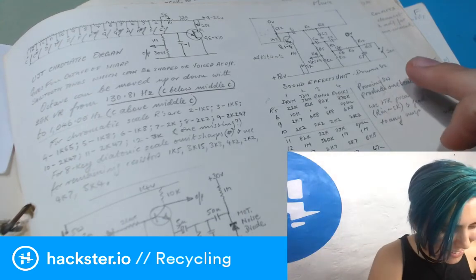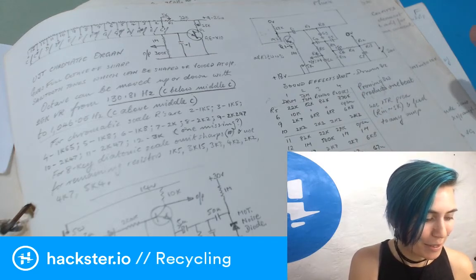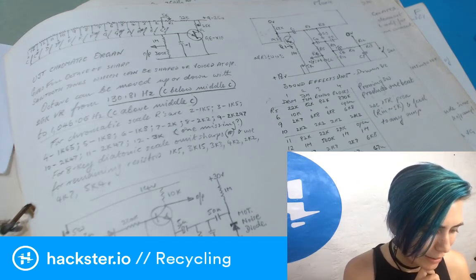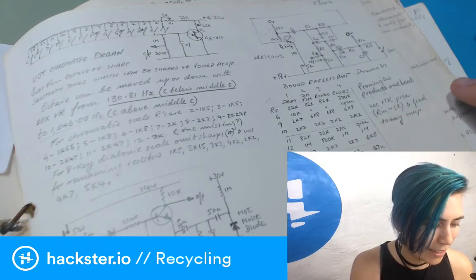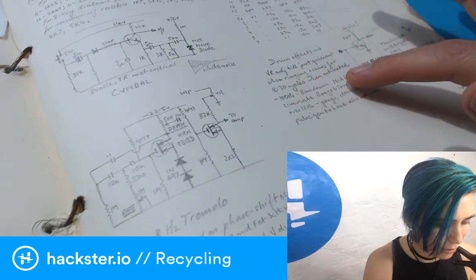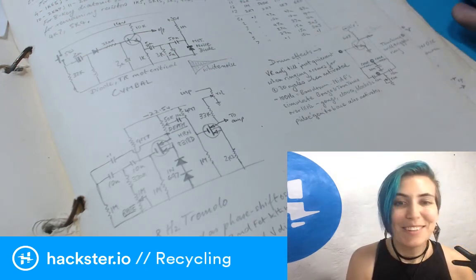The sound effects unit covers drums — with notation for drum tom-tom, bongo, and blocks. It says 'pressing the switch produces one beat,' and to 'use some type of preamp with resistance of about 5k and feed to any amp.' Then there are drum effects: 'VR adjusts till just quiescent when ringing occurs for circa 30 cycles when activated.' I'm not sure exactly what that means, but I'll figure it out.